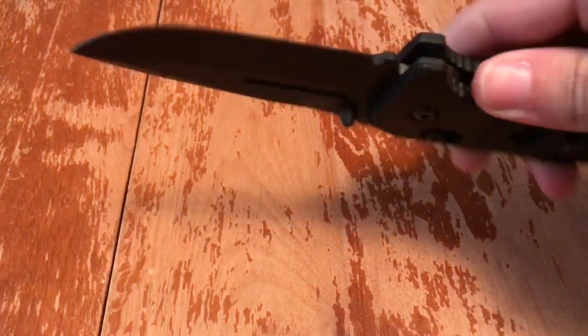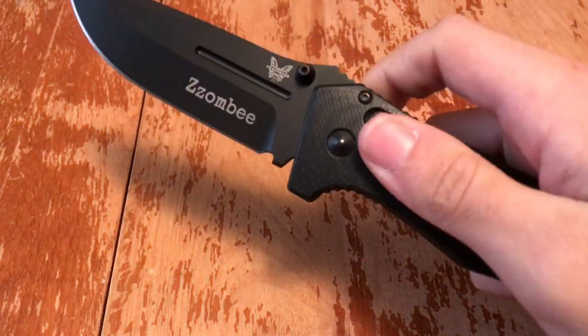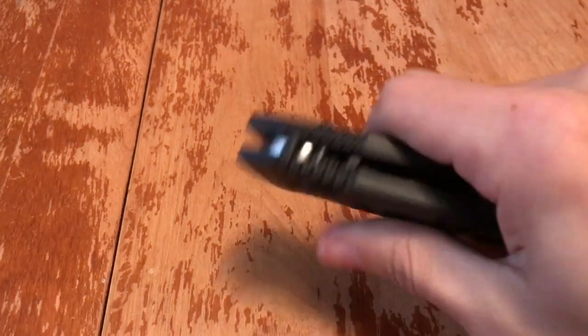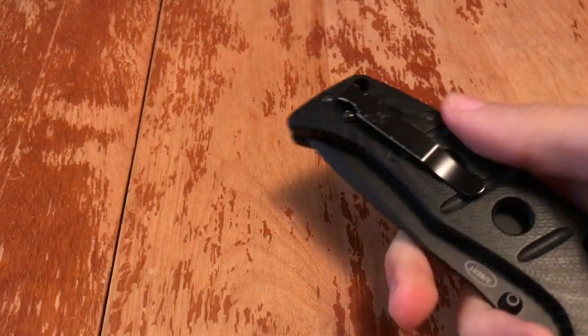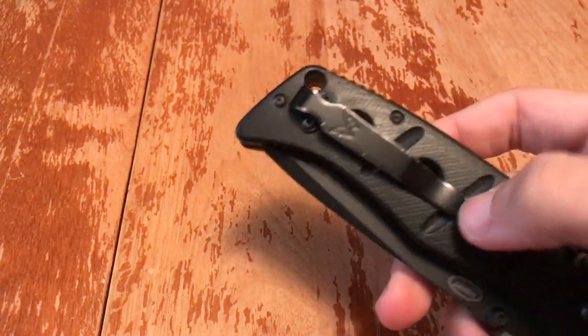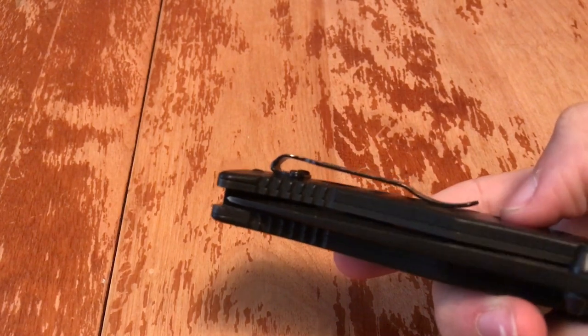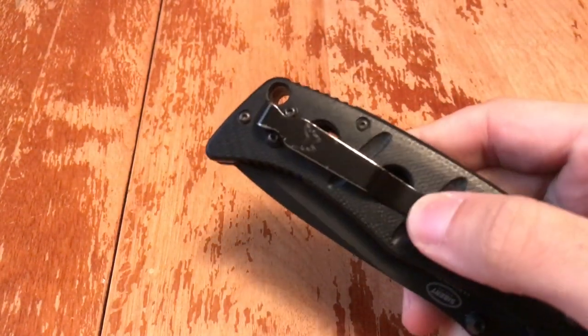It is dual thumb studs. And if you're familiar with Benchmade's Axis Lock, it is completely ambidextrous — works from both sides. The pocket clip is fantastic; it's probably my favorite pocket clip on any folder I've ever owned. It's a loop-over design with two screws. I haven't needed to tighten or adjust this clip at all.